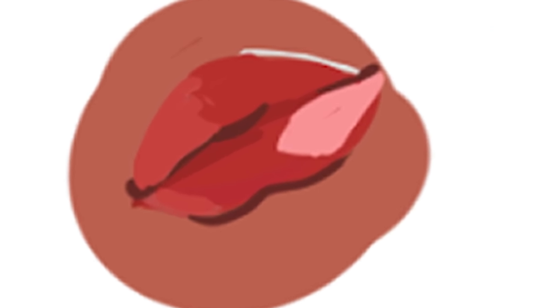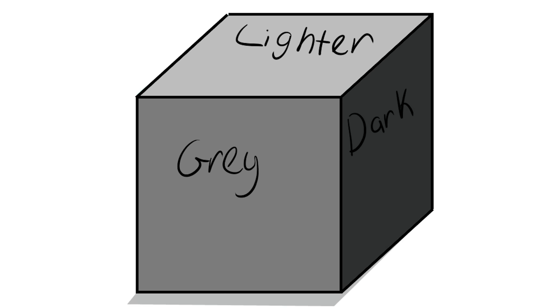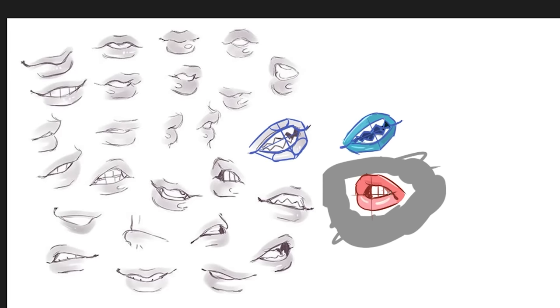If we zoom deeper into the lip, we can see I was using multiple different colors. Like, you see how this cube isn't all the same color? I did that before the lips, and I think I got pretty good at choosing good colors.